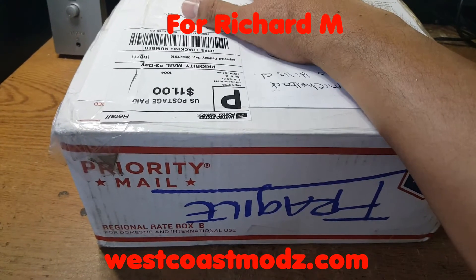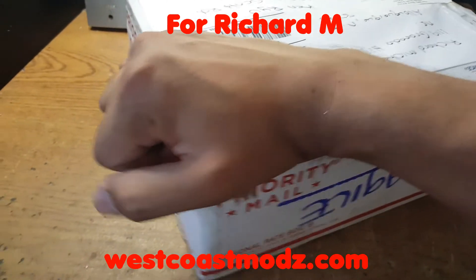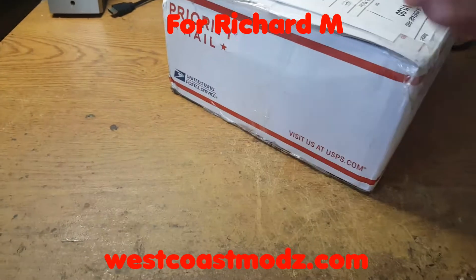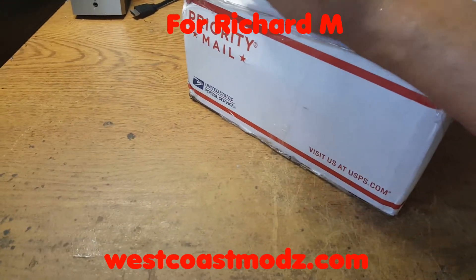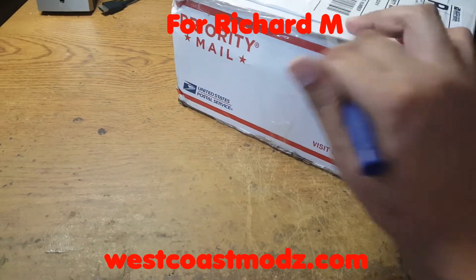That's Cosmoz. This console came back to us because it was not booting — that's what the customer stated. We are now opening this console for the first time since we got it back as evidence.